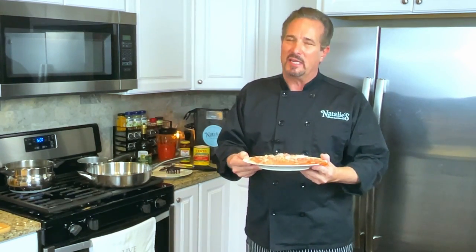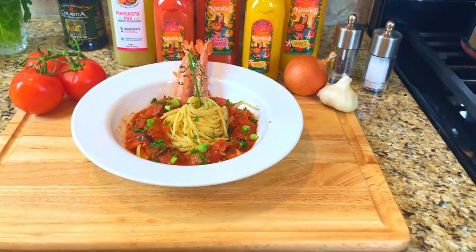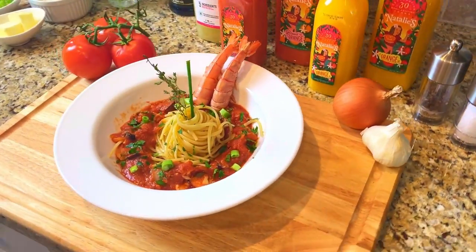Tonight is a taste of Naples, Italy. We're making shrimp puttanesca, a dish made famous during World War II. We're using fresh jumbo shrimp, San Marzano tomatoes, and imported linguine from Italy. Shrimp puttanesca features jumbo shrimp peeled and deveined, sautéed in extra virgin olive oil, and cooked with San Marzano tomatoes, capers, and sliced Kalamata olives.